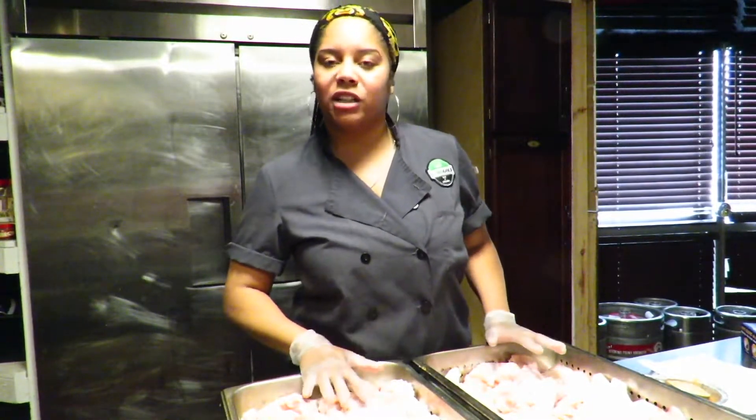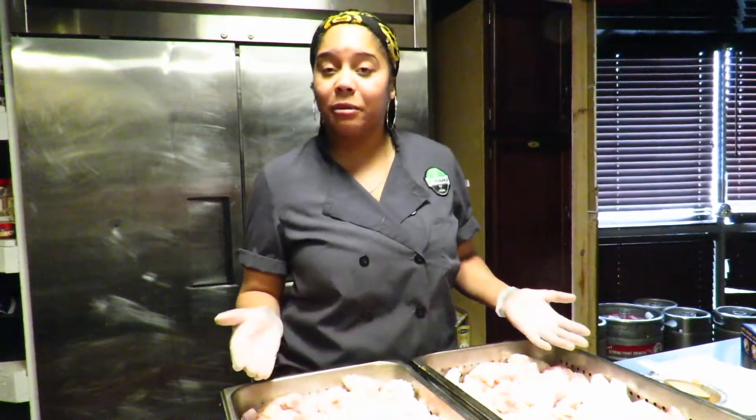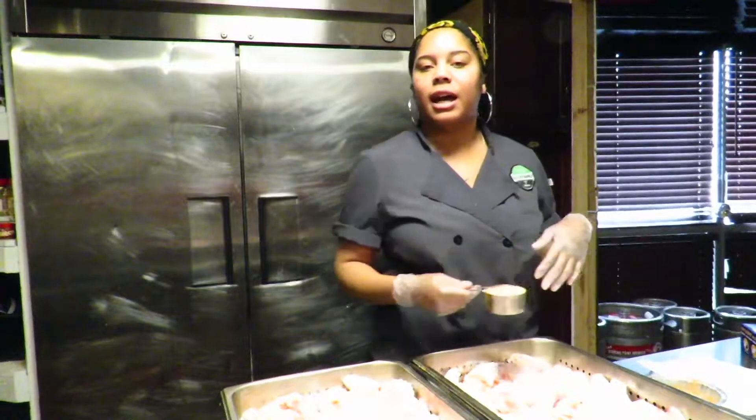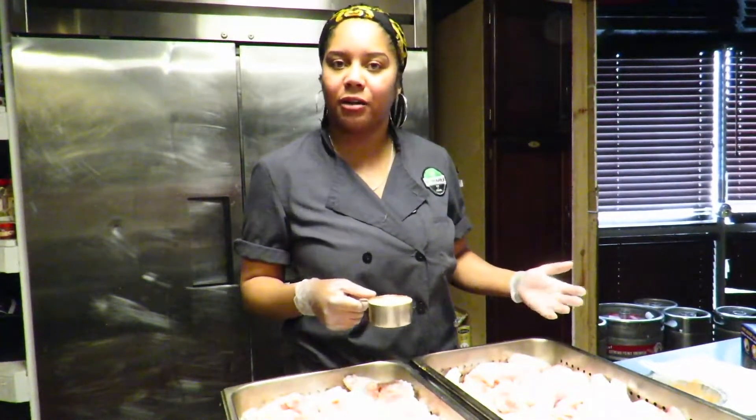We're gonna start by removing the juices from our wings before we season them. You can use any type of dry rub that you like, but our BG dry rub keeps it very simple, using different household spices that you would love to find around your home.